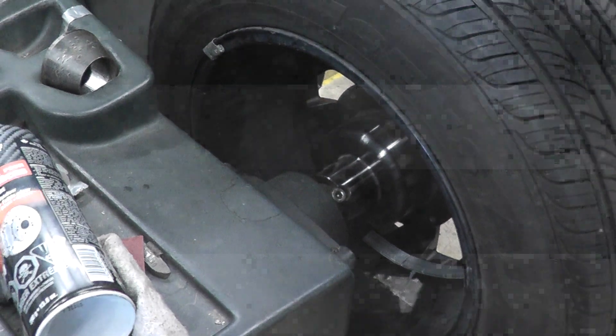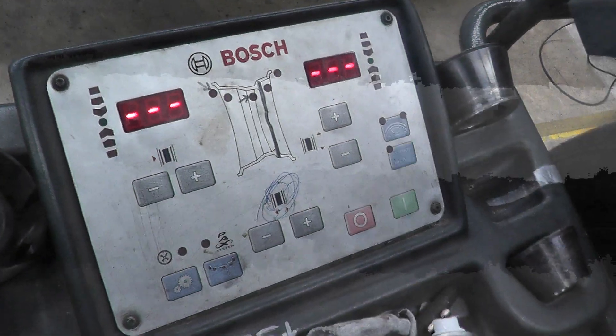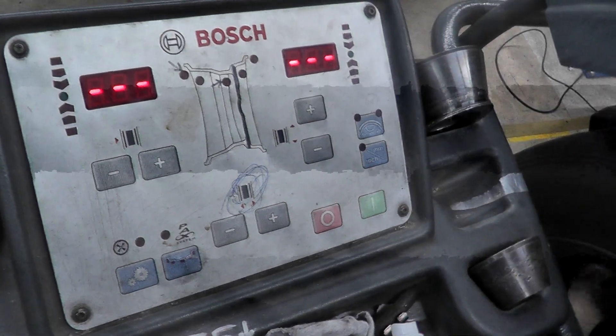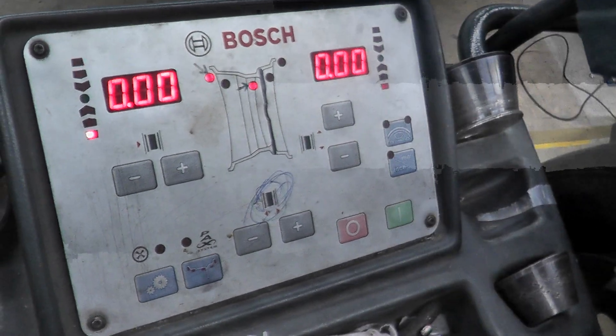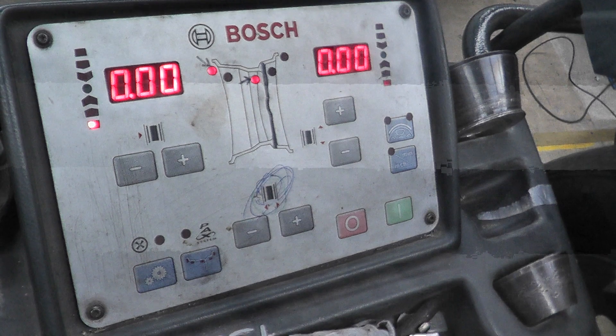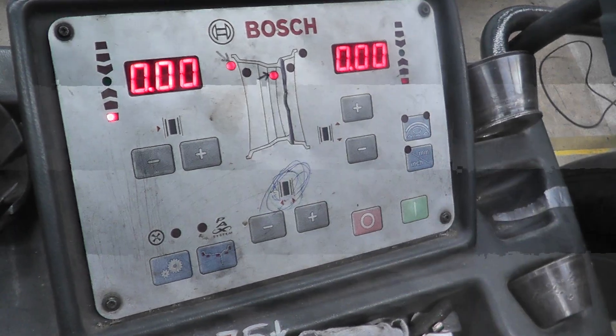We have our sticky weight on and our hang-on weight on. Close the hood and if it's all balanced we should see zeros. There we go — our tire is balanced. Hope you enjoyed the video and got some learning out of it. Thank you for watching the channel, goodbye for now.